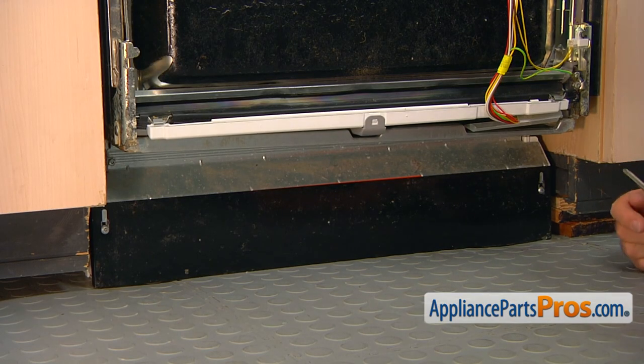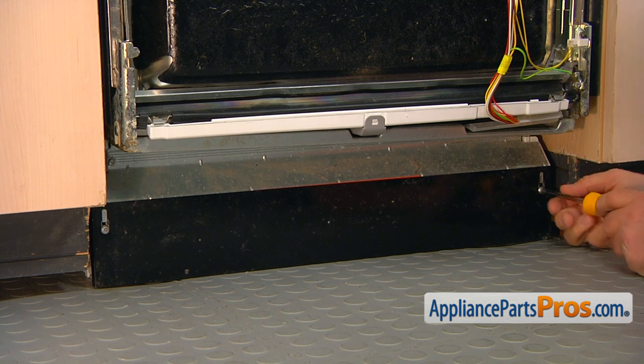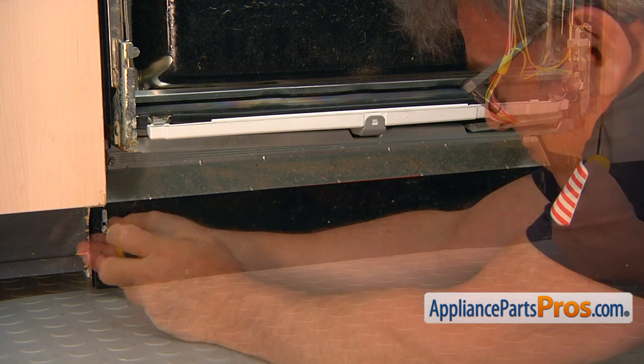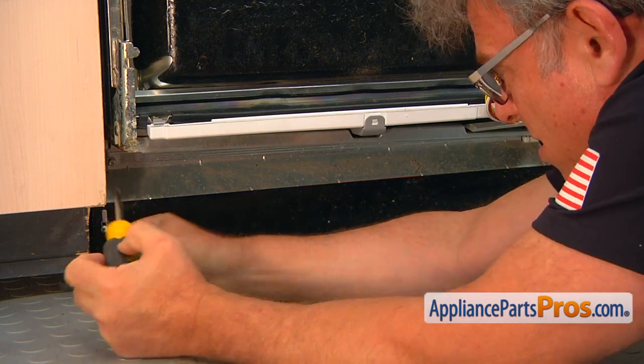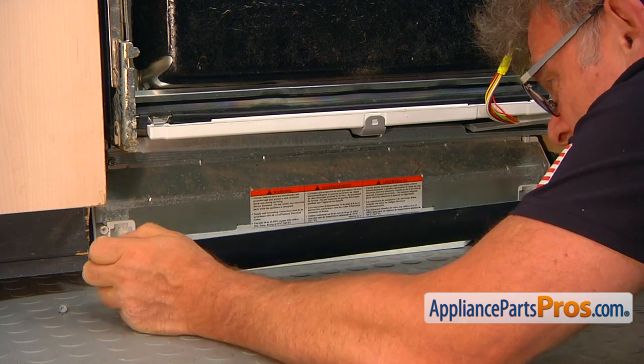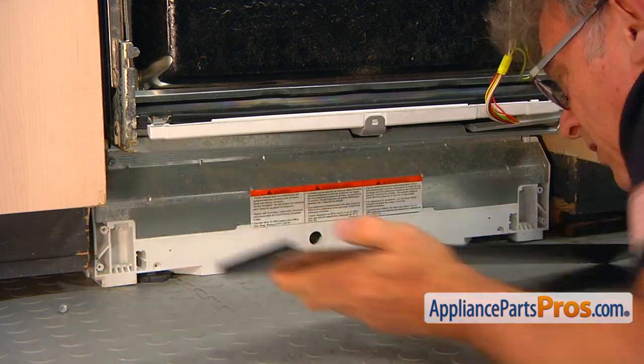We're going to take out the access panel. There are two Phillips screws, one on each corner. I'm going to use the Phillips screwdriver and take out the screws so we can remove the access panel.